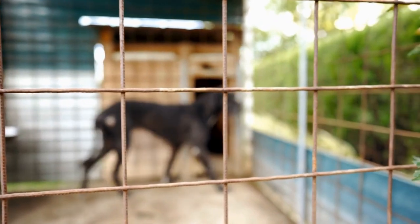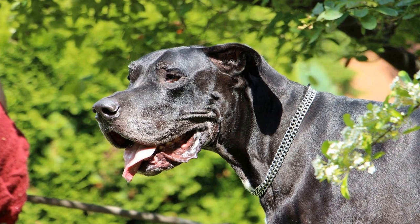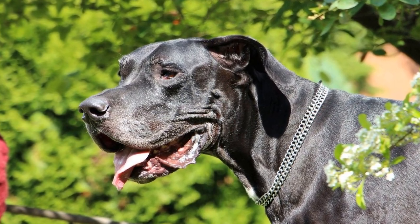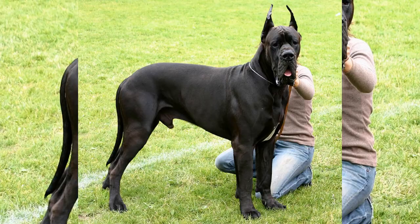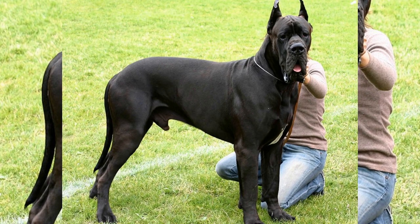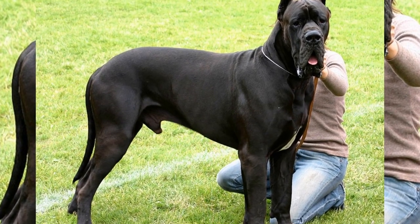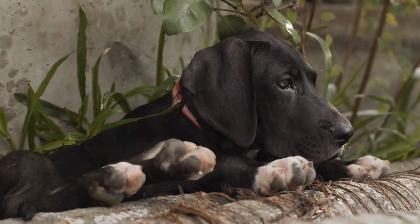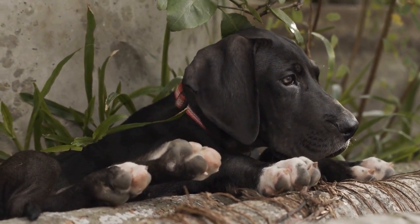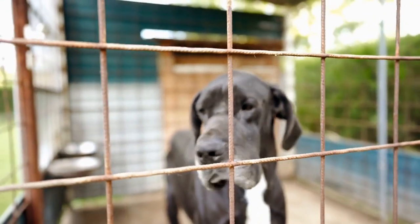In conclusion, the Great Dane is undoubtedly a breed that commands attention due to its impressive size and gentle nature. Understanding the growth stages and weight characteristics of these dogs is vital in ensuring their overall health and well-being. By providing them with the proper nutrition, care, and attention, owners can fully appreciate the magnificence of this extraordinary breed. So, if you are considering adopting a Great Dane or already fortunate enough to have one in your life, embrace their size and celebrate their unique qualities. They truly are a breed like no other.